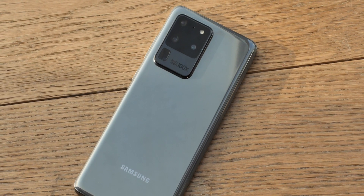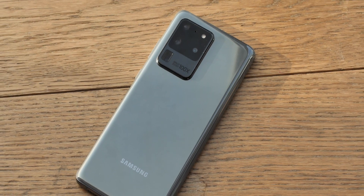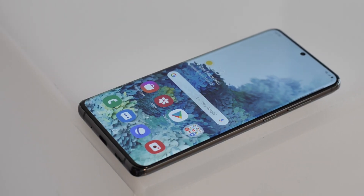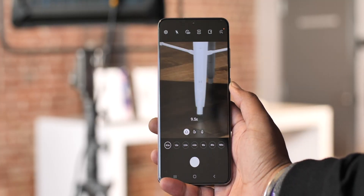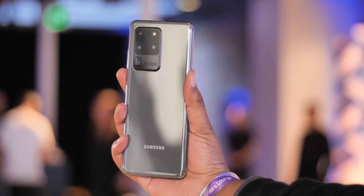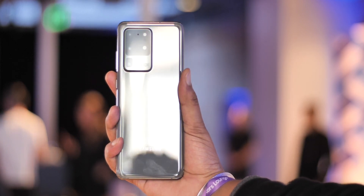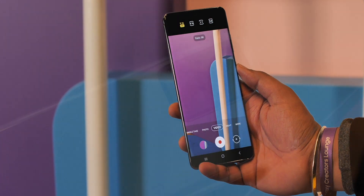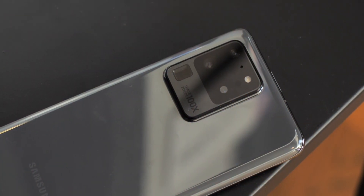From the looks of it, the S20 Ultra has to be one of the most exciting Samsung flagships I have come across. It packs in the best specs on an Android smartphone, the Space Zoom feature looks crazy, the video capabilities look impressive, and it's all packaged in this beautiful design. I can't wait to truly test out the Galaxy S20 Ultra, and you guys can expect a lot of videos from us when it lands in India, so stay tuned. That was my quick hands-on video with the Galaxy S20 Ultra.